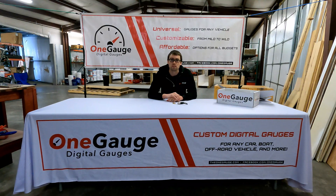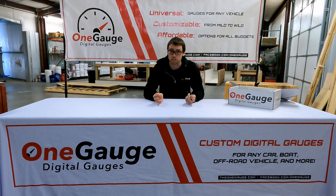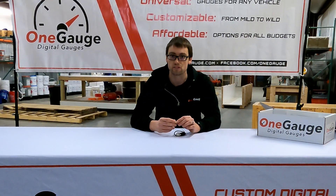Hey everybody, welcome to the third video of the OneGauge video series, where we review everything that the OneGauge Digital Dash can do. In this video we're going to be discussing different sensor input options. There are three different options — we're going to do a video on each one. The first option is standard sensors, the second is OBD2, and the third is CAN bus. In this video we're going to focus on standard sensors.